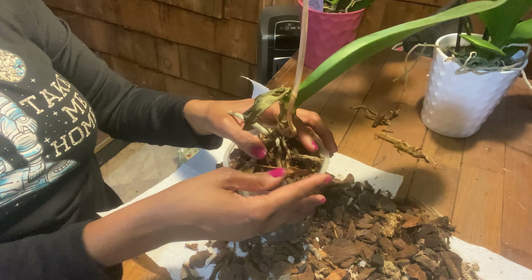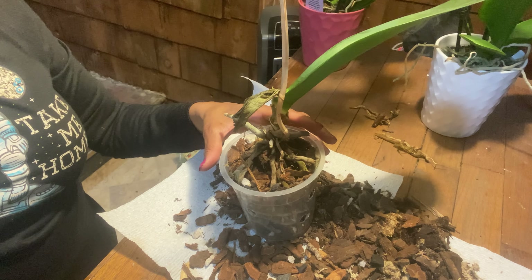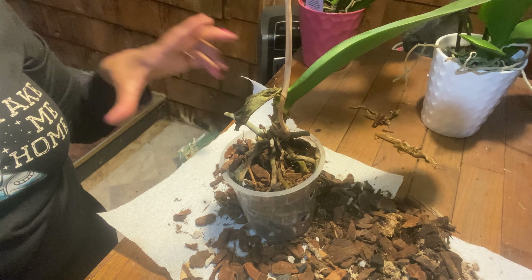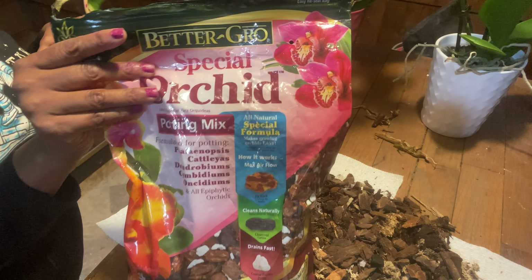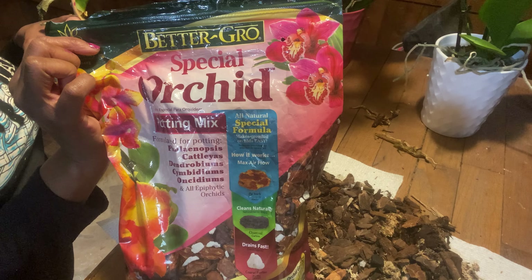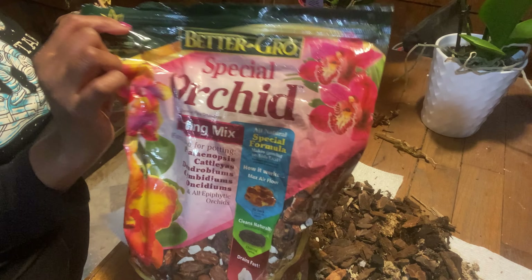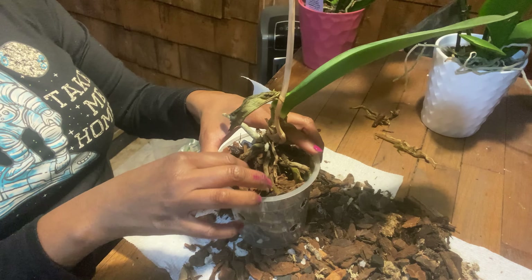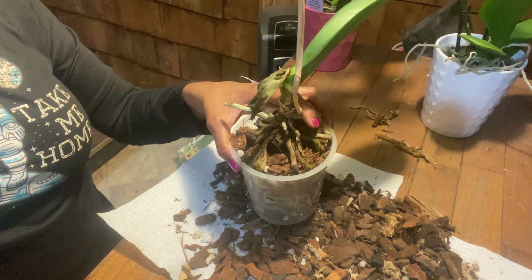This is looking good. The stuff I use is Better Grow Special Orchid Potting Mix — it's just for orchids because it gives them that aeration. Orchids don't sit in dirt, they don't like dirt. Actually, if they do sit in dirt, they will suffocate. So you don't want that.